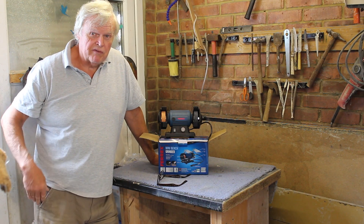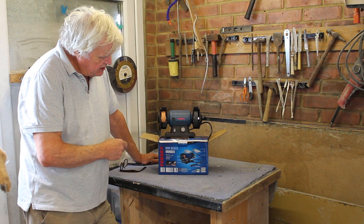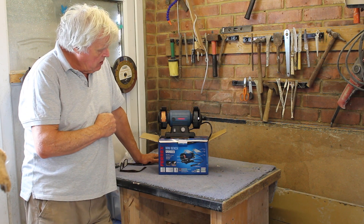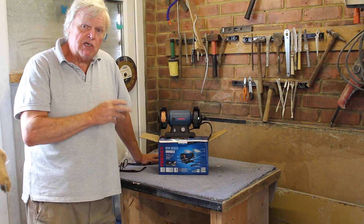Hi, my name is Steve from the Stone Crafting Workshop, welcome. Today I'm going to do a review on this — it's the Ferrex Mini Bench Grinder from Aldi. It's a 120 watt double grinding machine and it's actually a favourite tool of mine.